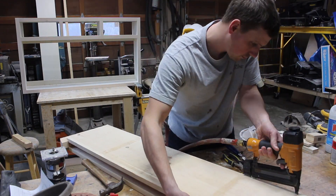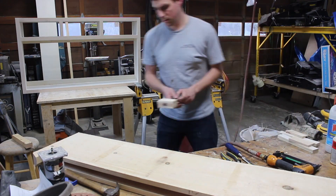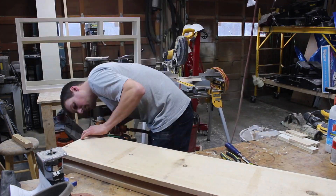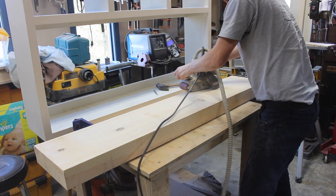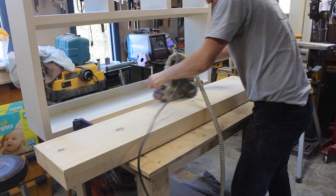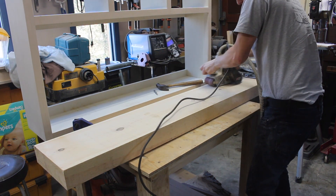I was really impressed with how well this beam looked when it was done — it just looked so real. I then used a belt sander to take away some of the roughness but still leave it a little bit rustic, then used sandpaper to take off the sharp edges.